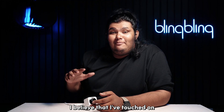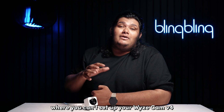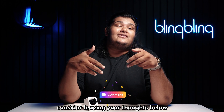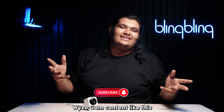With that, I believe I've touched on everything regarding a situation where you can't set up your Vice Cam V4. If you found this video useful, consider leaving your thoughts below, give us a thumbs up, and subscribe to our channel for more content like this.